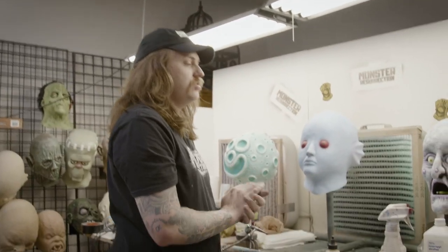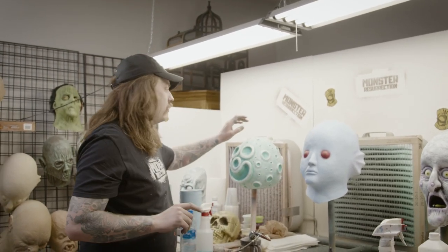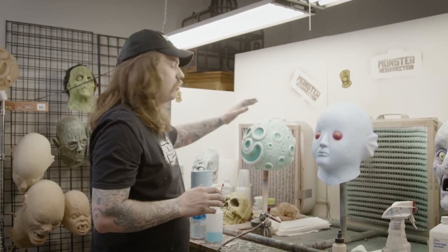There are a lot of ways to seal a mask — there's not just one way. First of all, I'd like to point out before we start sealing masks that you don't always have to.